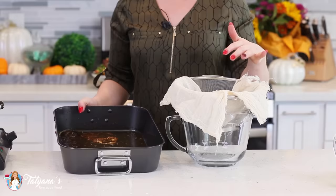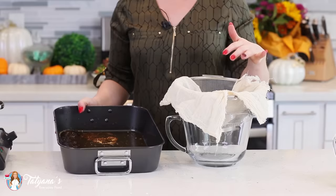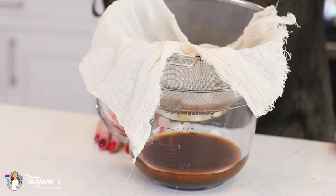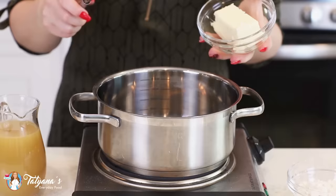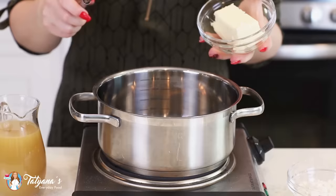Now let me show you how to make a delicious turkey gravy. Strain all the drippings from the bottom of the pan through a fine mesh strainer — I've lined mine with cheesecloth to catch all the little tidbits — and pour that over a large measuring cup. Turkey drippings have a lot of fat, so let this stand for about five minutes so the oil rises to the top. Strain that off and keep the drippings that settle at the bottom.